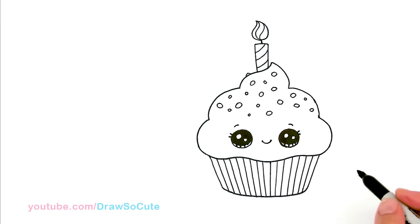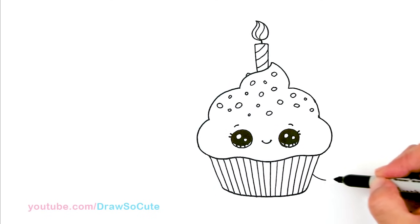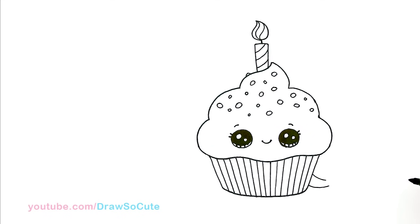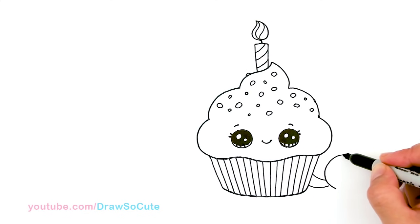So then now to make it even more festive, if you want, you can add a ribbon to the back. So let's come to the side right here and on the back of the cupcake, let's draw this ribbon. So it's just a curve right here, and then from there, I'm basically just going to add a big curve around.